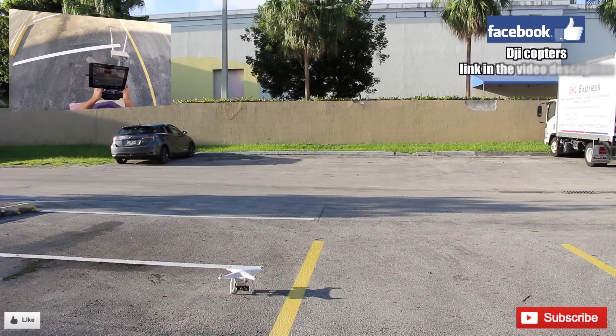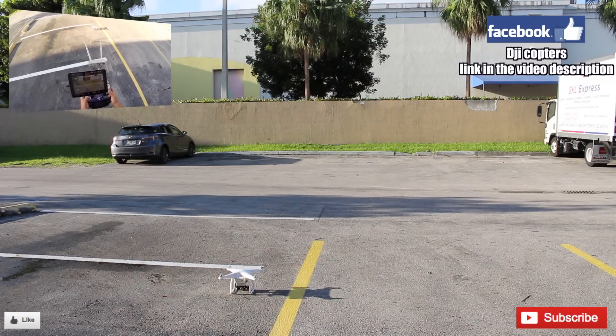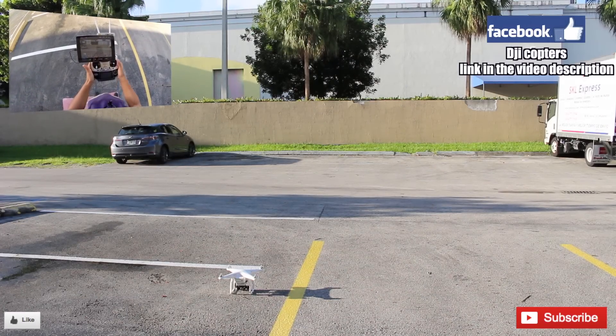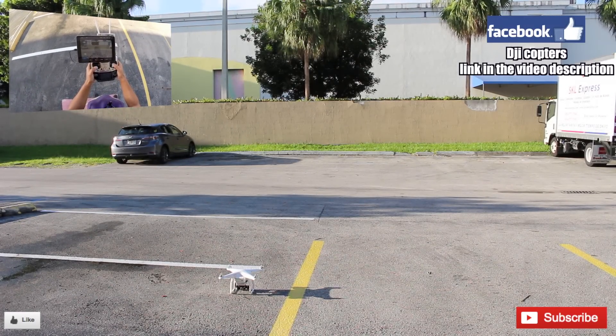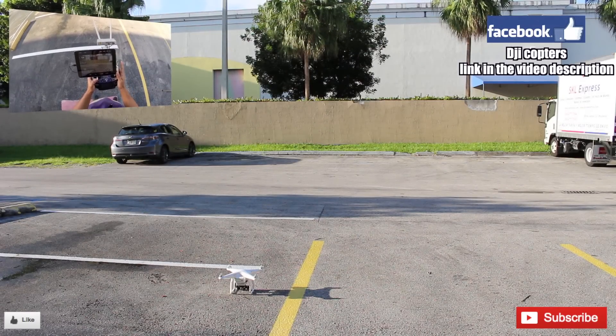One thing I wanted to show for the new people, and especially for the person that's going to be using this phantom: to start up the motors, you bring the sticks together like this, and then you go up like that.